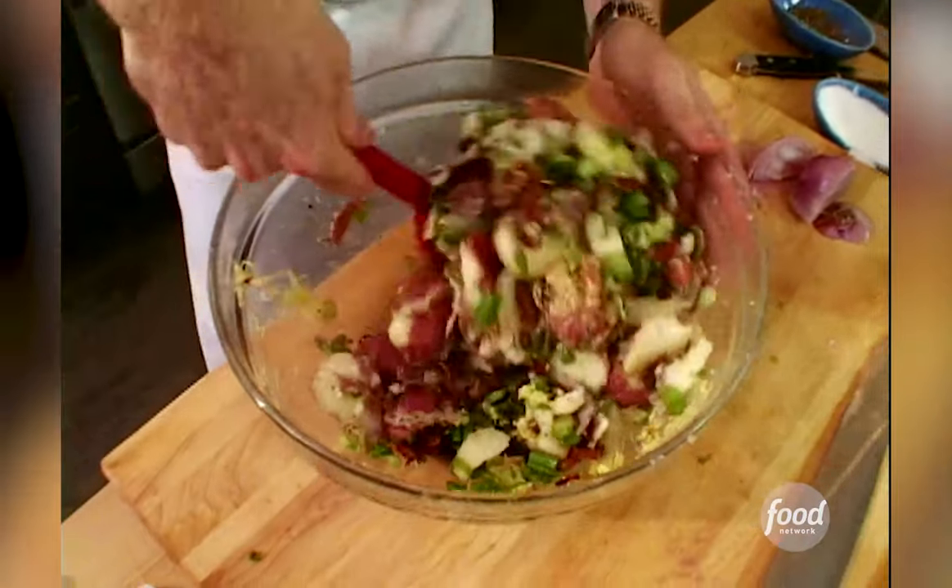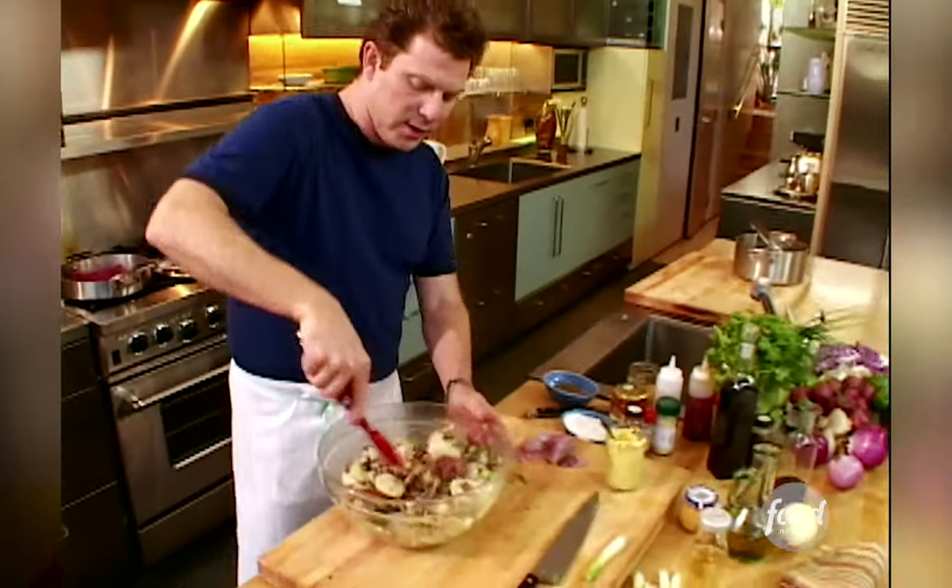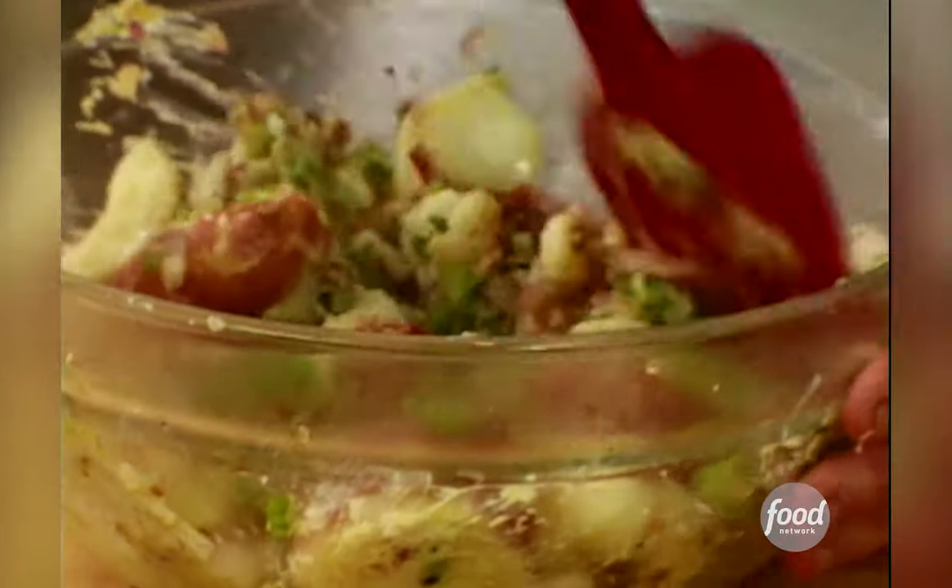This is not a mayonnaise-based potato salad. This is more like a vinegar-based potato salad, a little bit of olive oil, some mustard, bacon, scallions, that good bacon fat. No doubt.